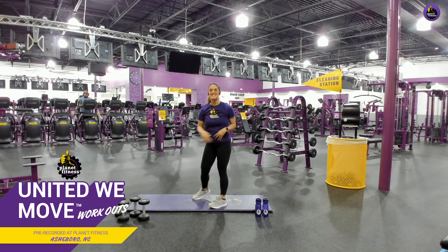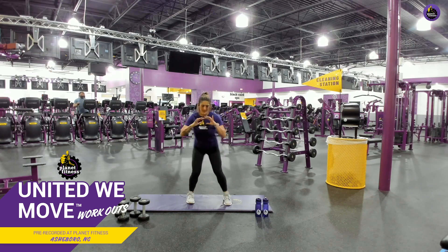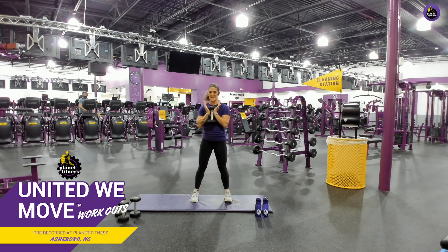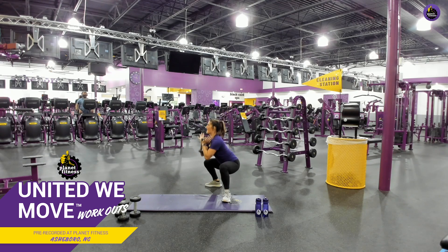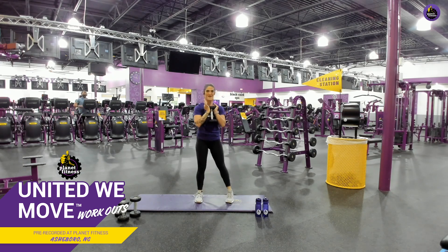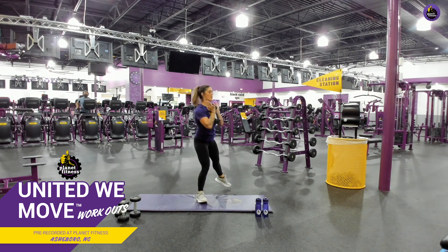Absolutely outstanding. Now we're going to do some step-back squats. You're going to be in a squat position, and you're stepping back to squat, alternating those legs. If you want to, go ahead and grab a weight and hold it. Ready? Here we go. And step back. Forward. Back. There you go. Forward. Good job. Keep it up. Breathe. Good. Don't let those knees go over those toes when you squat.